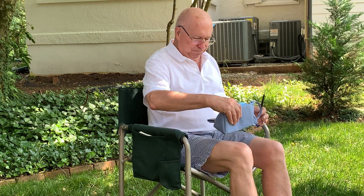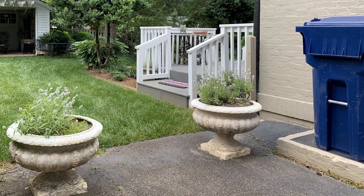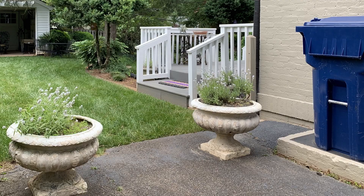My decision to do this sketch was spur-of-the-moment, so I just grabbed one of our lawn chairs that we had on the front porch and used that to sit in, instead of my little folding chair that I usually use, and didn't bring my board out. I just had my sketchbook and wanted to sketch this very mundane kind of scene of our recycled container and new planters with lavender in them.